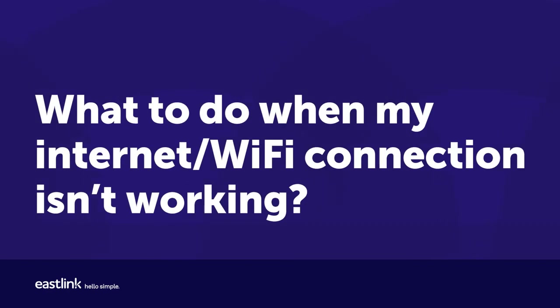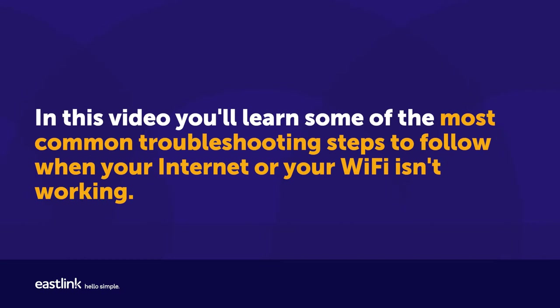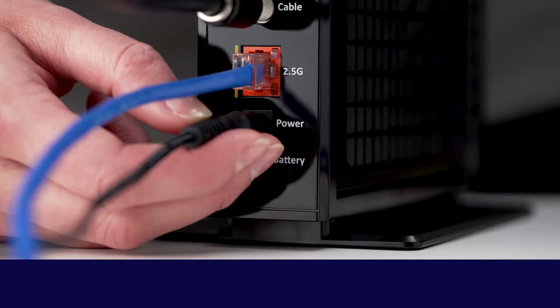What to do when my internet Wi-Fi connection isn't working? In this video, you'll learn some of the most common troubleshooting steps to follow when your internet or your Wi-Fi isn't working.